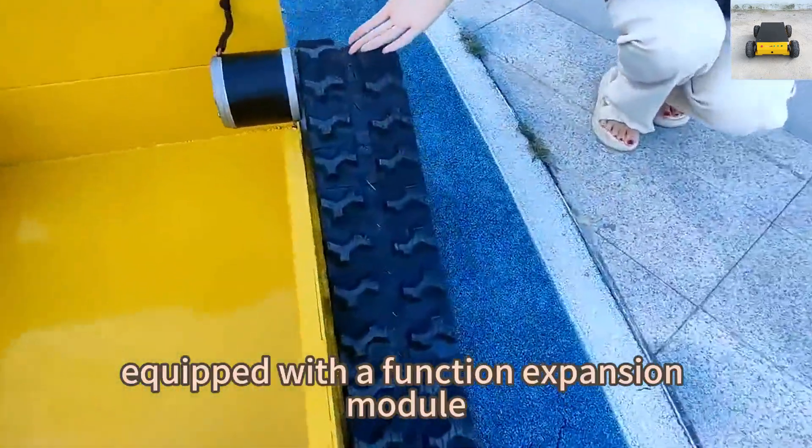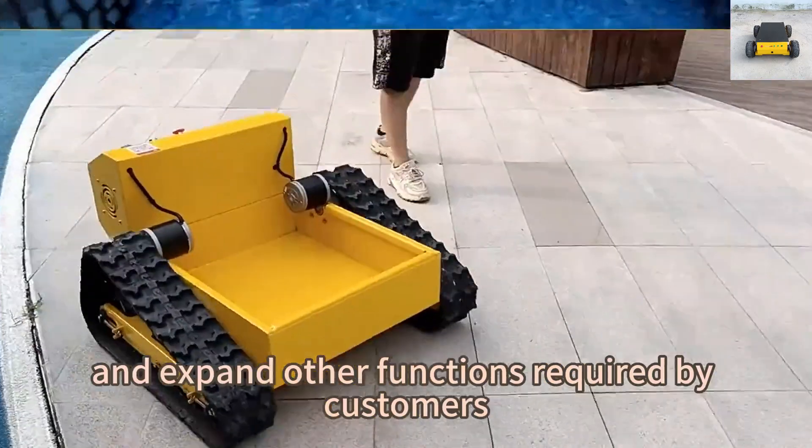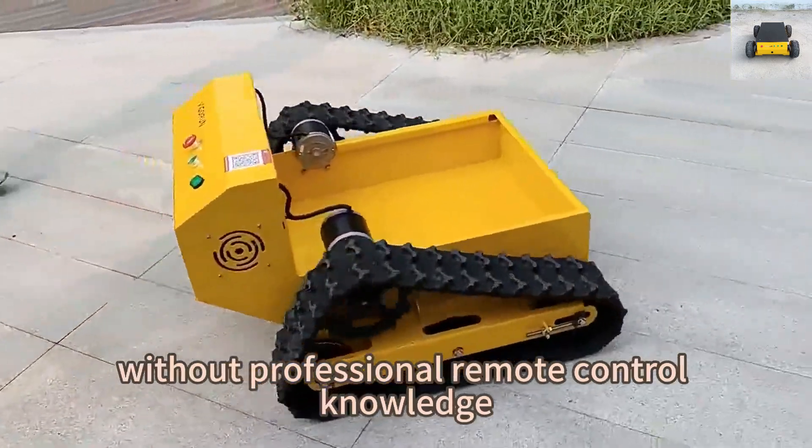Equipped with a function expansion module which can control additional four channels, it can easily control and expand other functions required by customers without professional remote control knowledge.